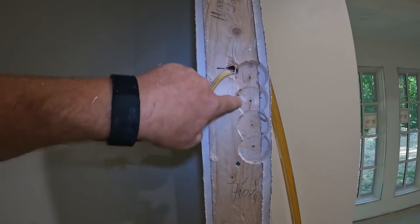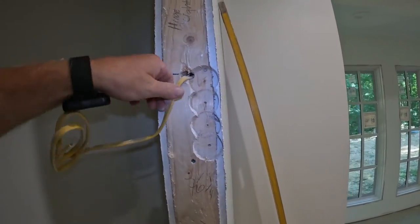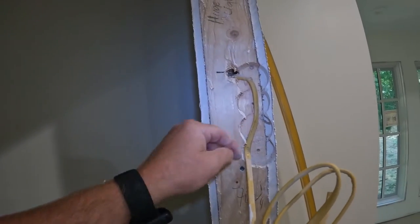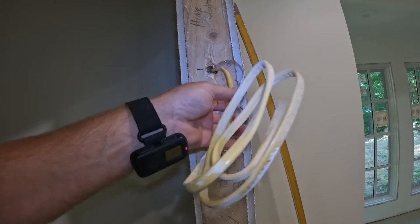I'll come in and clean it up with a multi-tool and then I can run my wire down into my little housing.